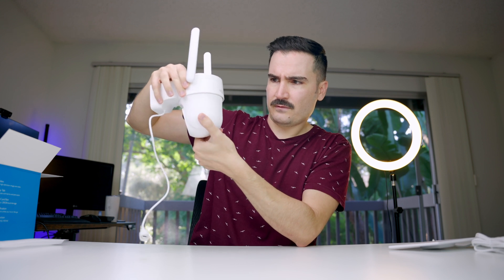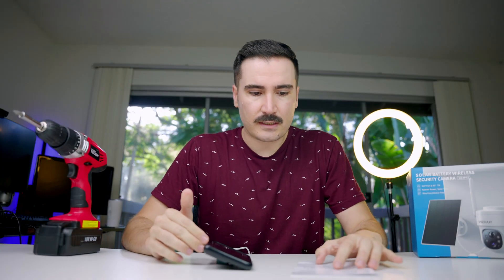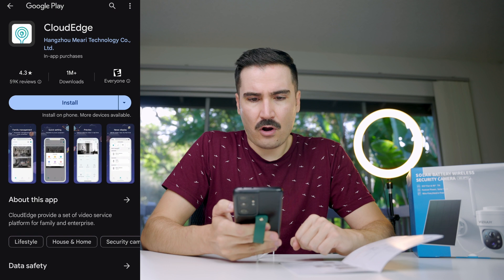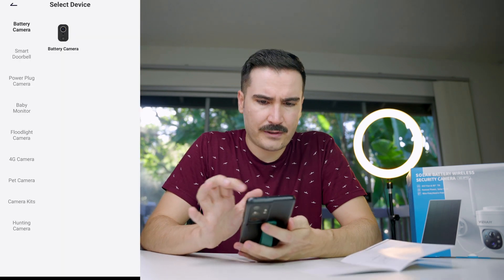The camera rotation is 355 degrees. We need to connect the solar panel wire to charge the battery. I've just finished installing the security camera on my porch. Now I need to set up the app, connect to Wi-Fi. The app is called Cloud Edge, and we need to add the device as a battery camera.